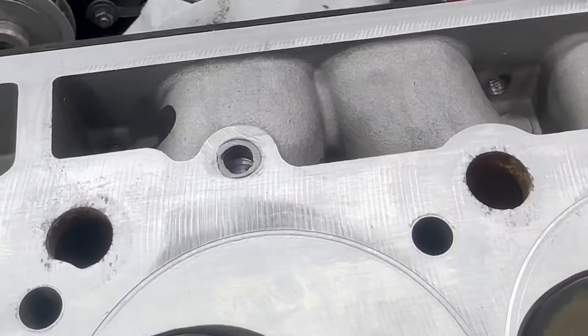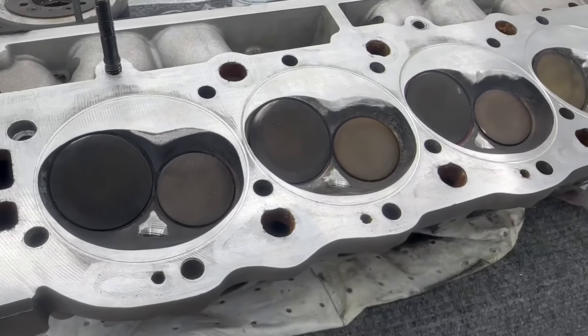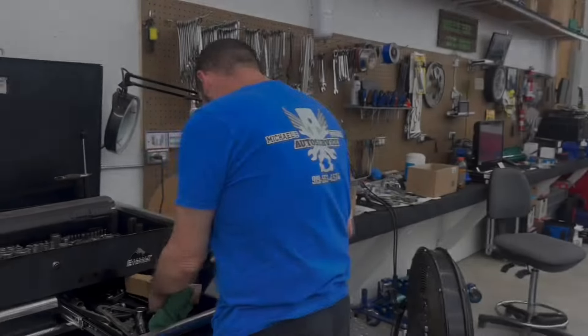We're going to go ahead and stick this thing together and get the head back on it. There's a chance we might have a full long block — with heads, intake, and oil pan — tonight. That's my game plan anyway. Let me show you what Mike's got going on.